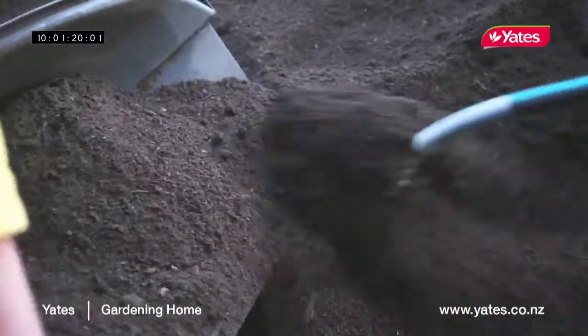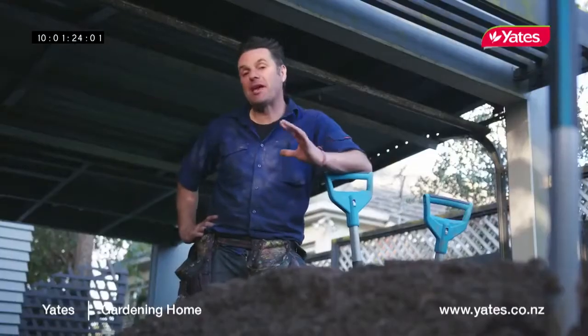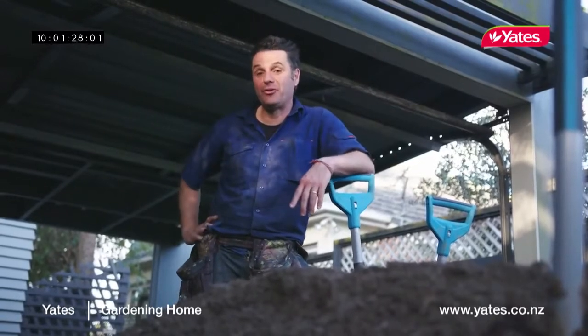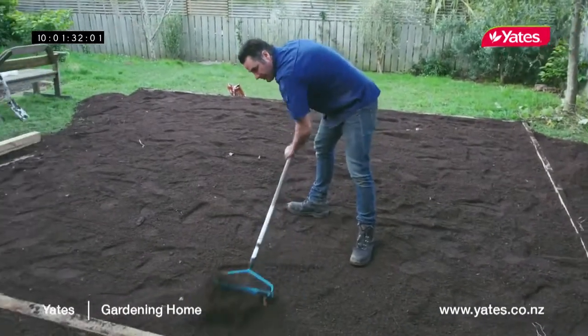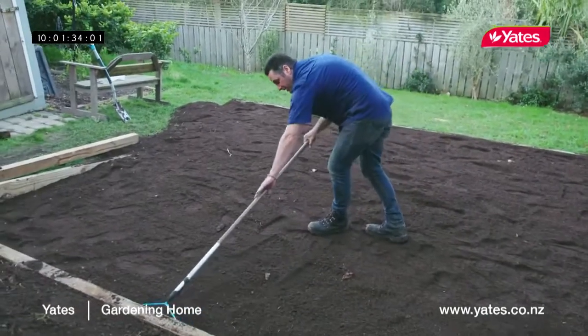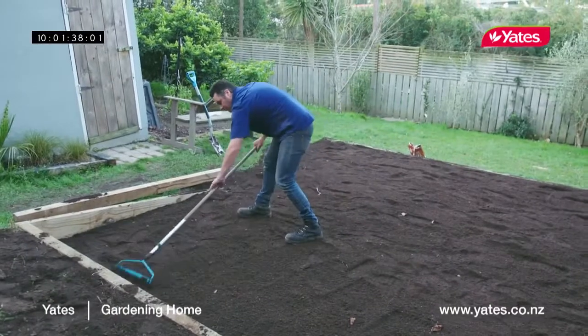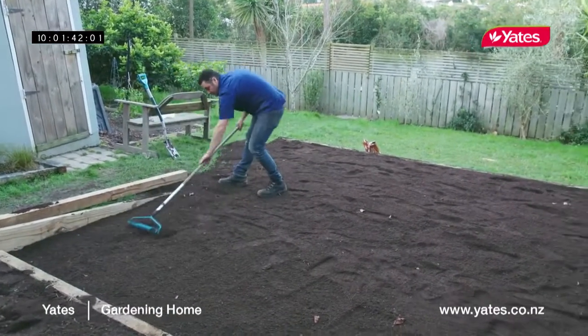I've got two and a half cubic meters of lawn mix delivered — that's sand and soil mixed together. That means we'll be able to put a hundred mils right across the top, which is perfect if you're laying a brand new lawn. We'll pile all the soil into the middle and then start raking it out to the edges, so the middle stays nice and high and no water will pool up there, keeping the lawn free draining all the time.